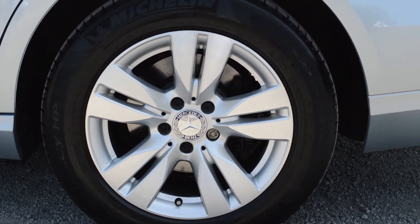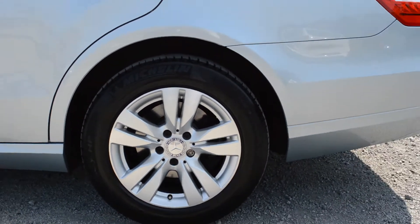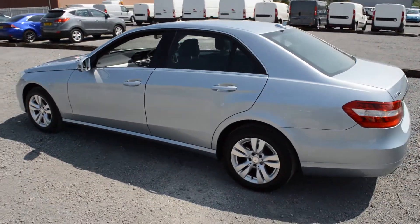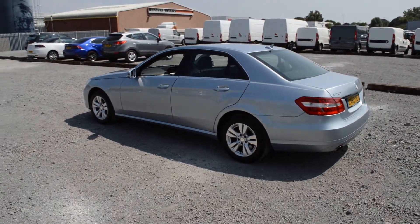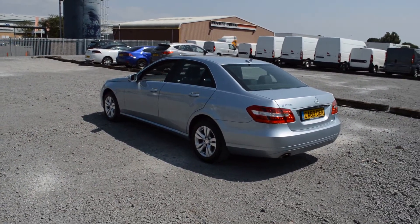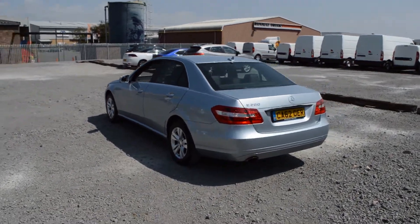The alloys are in good condition all round, as is the bodywork and paintwork. This car really does ooze class and you can appreciate it from afar — it's got a really nice style, is comfortable to drive, and easy to manoeuvre.